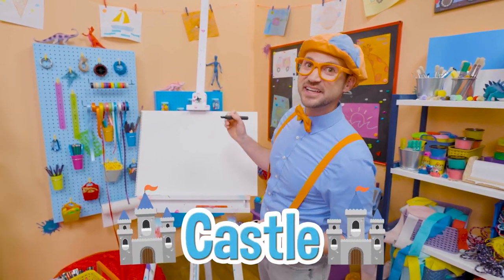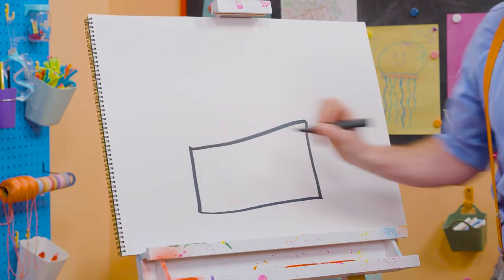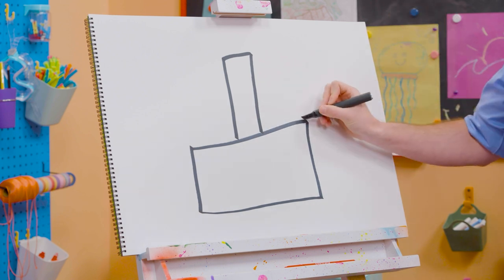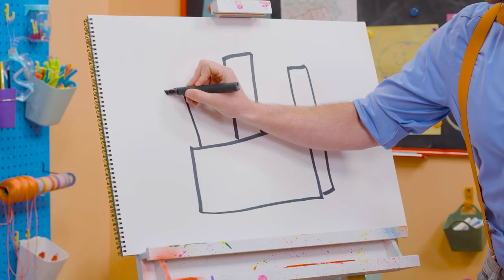There's a lot of rectangles on this one. So first, let's draw a sideways rectangle, like that. There we go. And then a rectangle, a really tall one, right in the middle. And then a shorter one on this side. And then a shorter one on this side right here.